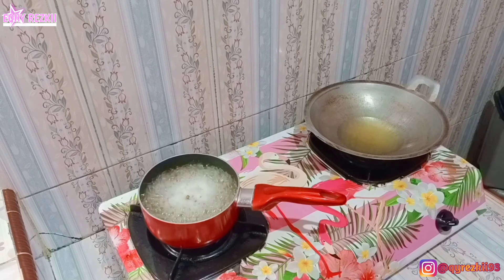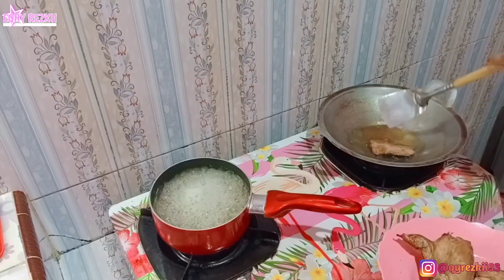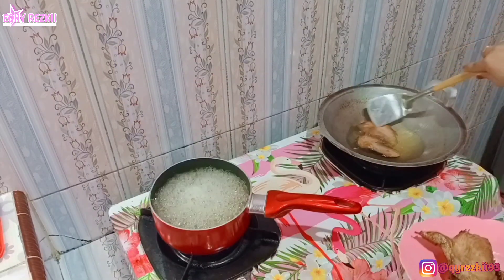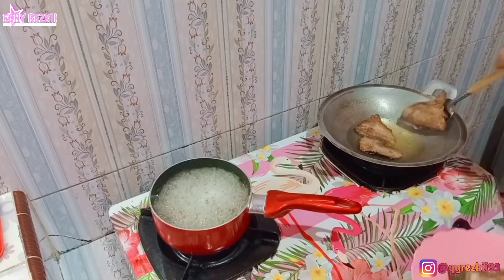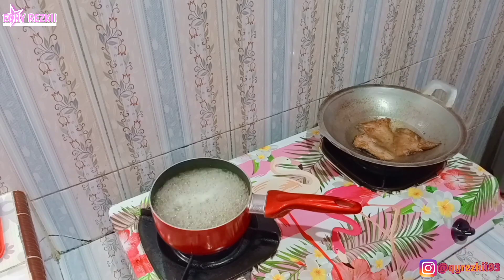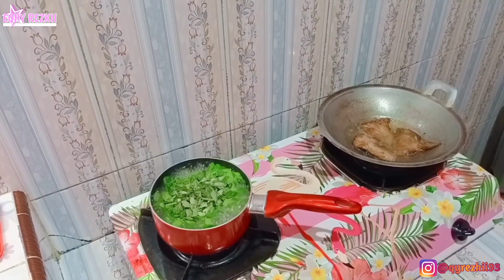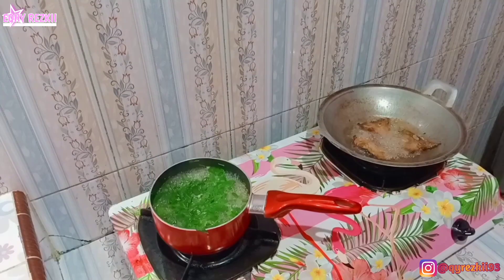Sambil masak sayur, kita juga sambil goreng si ikan tunanya. Di sisi kanan kompor aku udah panasin minyak. Langsung kita goreng ikan tuna asap yang udah dipotong-potong tadi. Digorengnya gak usah lama-lama, gak usah terlalu garing karena rasanya bakalan gak enak. Pokoknya digoreng sebentar aja, yang penting selewat minyak aja.